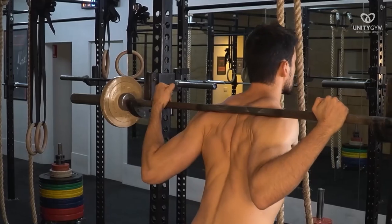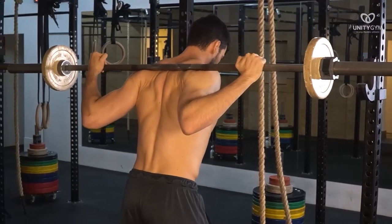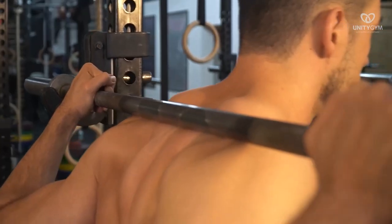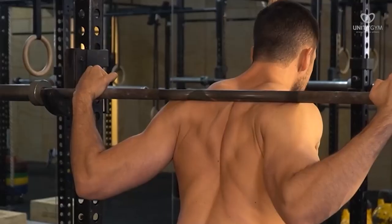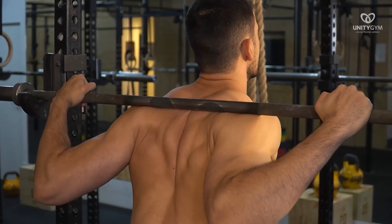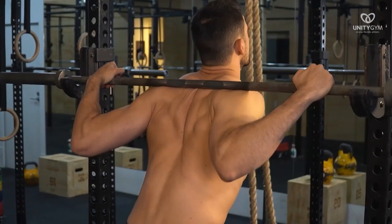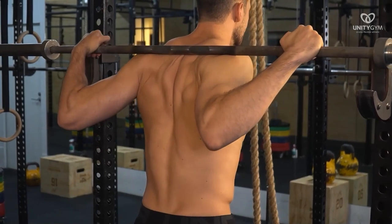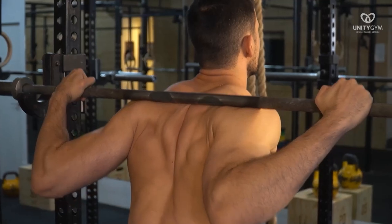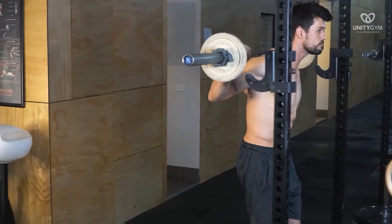The low bar barbell position sits several inches lower on the back than the high bar position. The high bar position sits on your upper trapezius, whereas the low bar position has the bar sitting on your posterior deltoid, several inches lower. Lift your elbows up and make a motion with your wrist like you are decelerating on a motorbike. This will bring your wrist in line with your forearms, and whilst keeping your elbows high, you create a solid platform for the barbell to sit on.